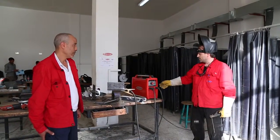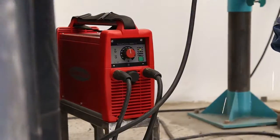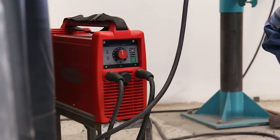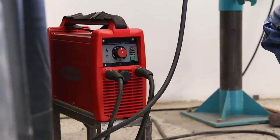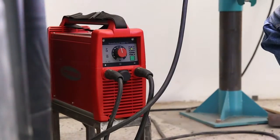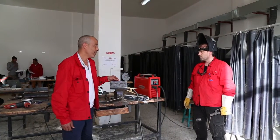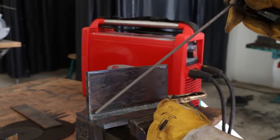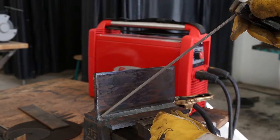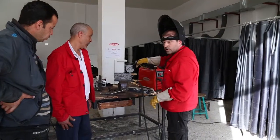This is electrode welding. The claimed amperage number for this machine is 110. The most important for this process when welding is the distance and the angle for the electrode.